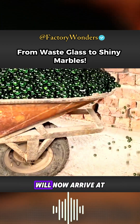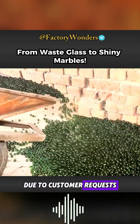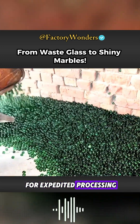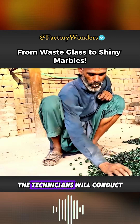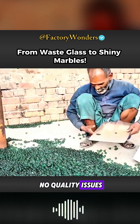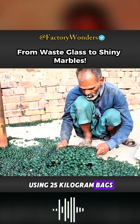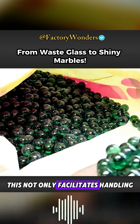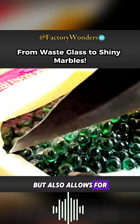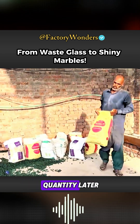The fully cooled products will now arrive at the adjacent packaging workshop. Due to customer requests for expedited processing of today's order, the technicians conduct a simple check to confirm there are no quality issues. Packing then begins using 25-kilogram bags. This not only facilitates handling, but also allows for accurate calculation of the number of bags to determine the shipment quantity later.